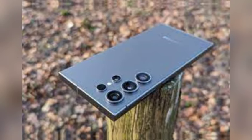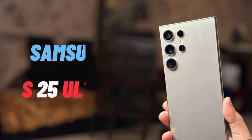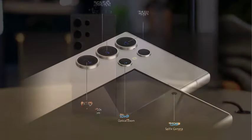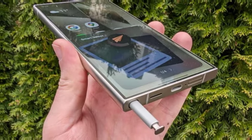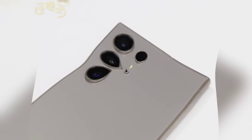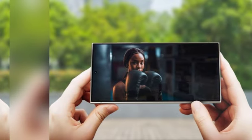The Galaxy S25 Ultra is embracing a more refined and ergonomic design, as suggested by leaked renders and dummy units. Departing from the sharper edges of the Galaxy S24 Ultra, the S25 Ultra opts for rounded corners that give it a modern and comfortable aesthetic, making the device easier to hold with better grip for longer periods. The phone also features a slimmer profile with dimensions of 162.82 x 77.65 x 8.25 millimeters, enhancing both visual appeal and comfort.